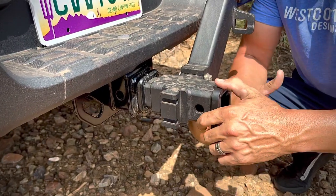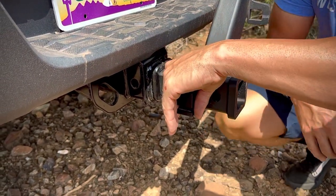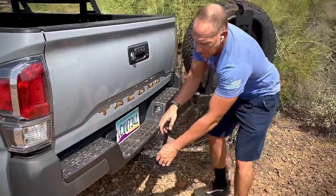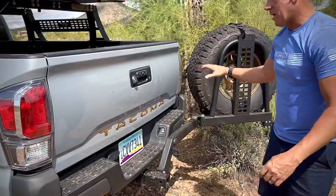We're also going to make a quick release hi-jack mount that slides right over the top of this, with the hi-jack laying across so you can still flip your tailgate down while having your tire. When you're not going to use the hi-jack, you just take the clips out, lift the hi-jack off, put it back in your garage, and you have this setup here.